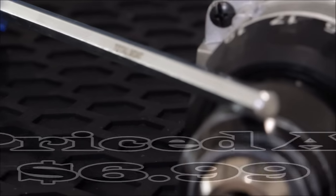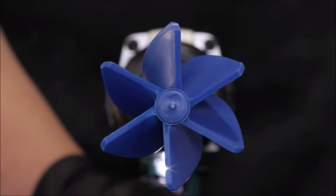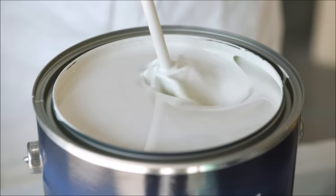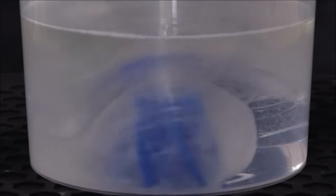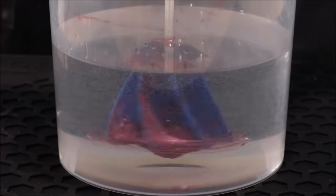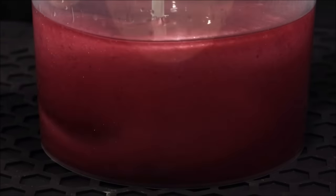Number 7. The TotalBoat Helix Mixer Drill Attachment, priced at just $6.99, is a valuable tool for efficiently mixing epoxy resin, paint, and thick liquids. Its helix-shaped blade design ensures thorough blending without introducing air bubbles, ideal for incorporating additives like alcohol inks or pigments into epoxy. Compatible with all 3/8-inch electric drills, it features a 10-inch long 1/4-inch metal hex shaft and a 2.5-inch polypropylene blade. Cleanup is easy with denatured alcohol or soap and water, making it a must-have for epoxy and paint projects.